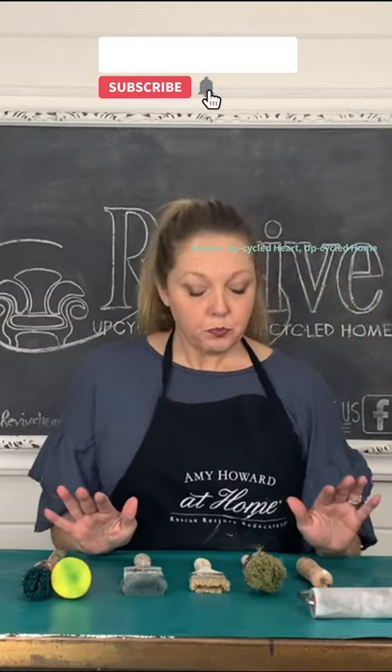Finally, if you're using paint with one of her stencils, I highly recommend using her foam roller. And be sure to subscribe.